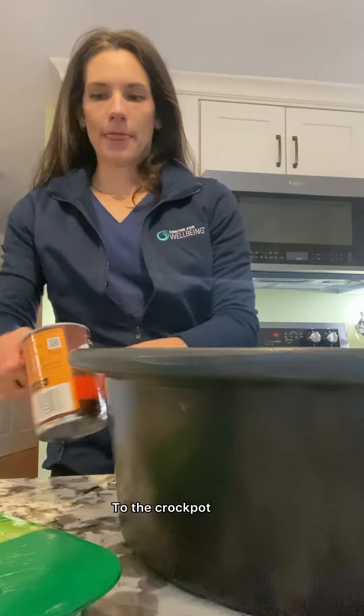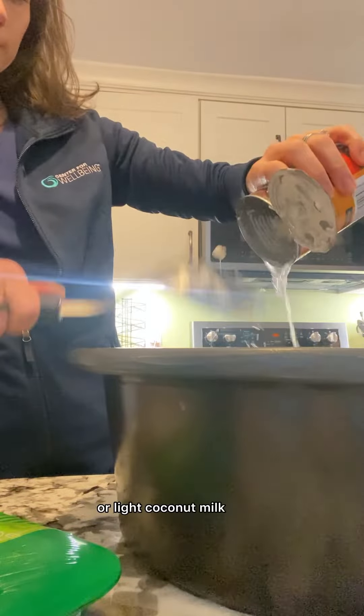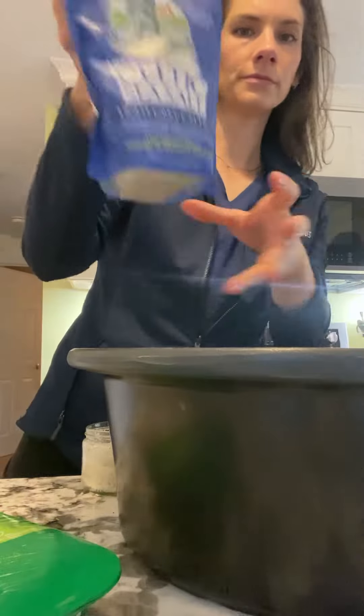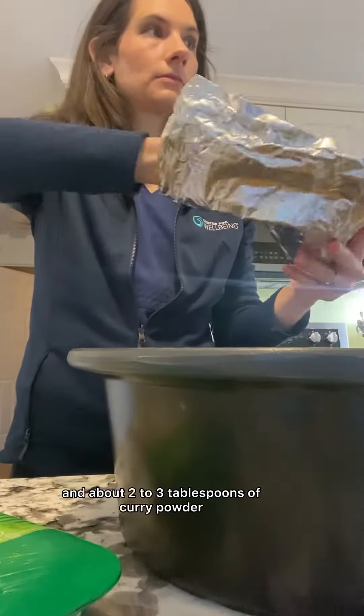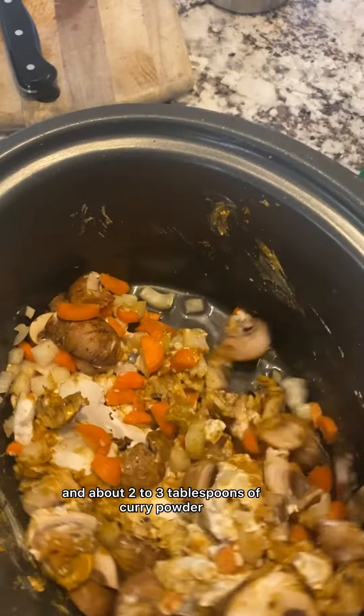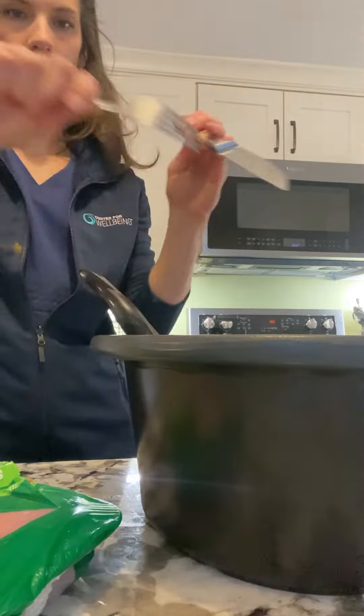For aromatics we're going to do garlic and ginger. To the crock pot you're also going to add a can of full fat or light coconut milk. For our spices, about two teaspoons to one tablespoon of sea salt, and about two to three tablespoons of curry powder depending on how spicy you want it. You can also add in red chili flakes.